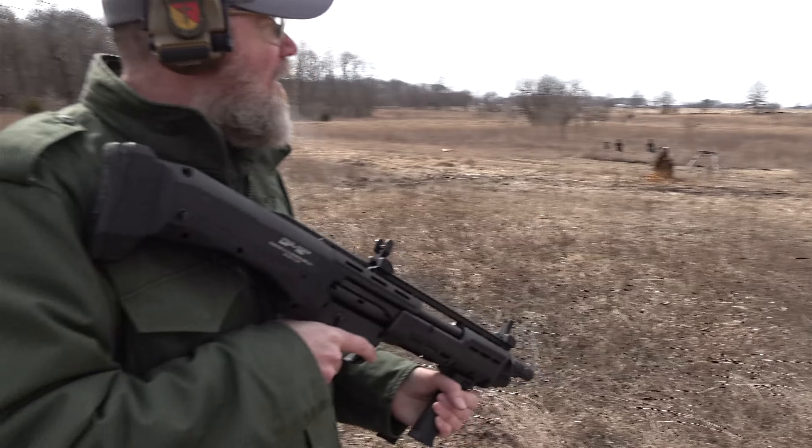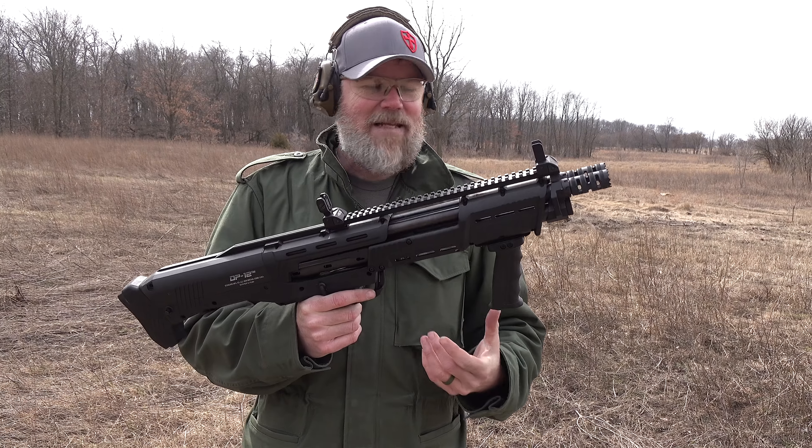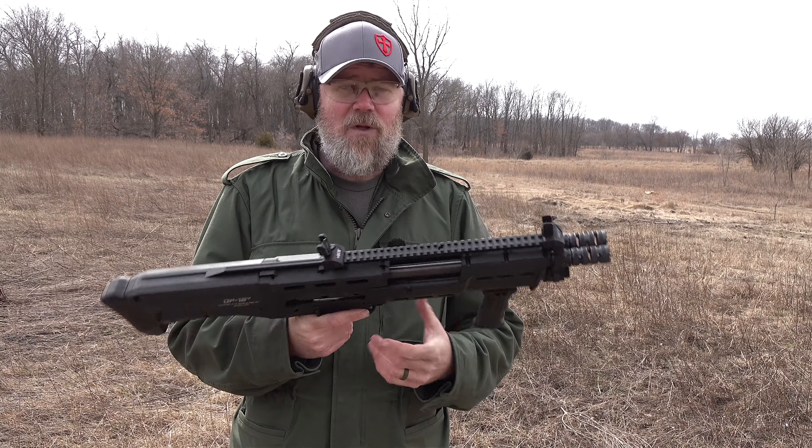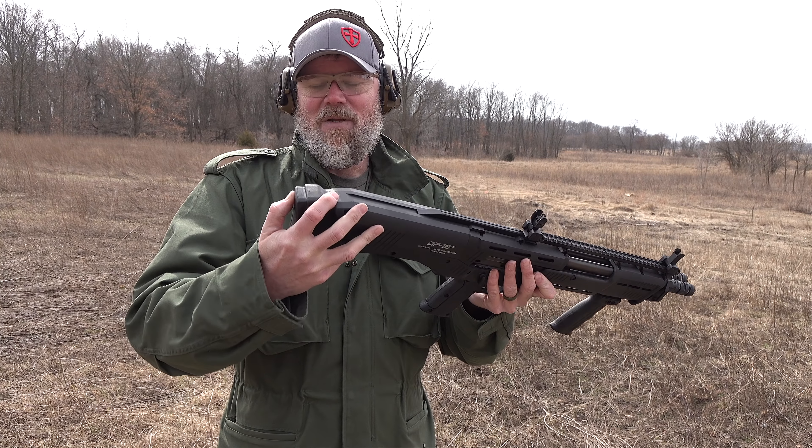Let's see if we can knock Mr. Rubber Dummy over here. Putting this bad boy on fire with two rounds loaded. Couldn't knock him over — they put a lot of cinder blocks on him. But you get an idea how it works. It shoots really soft; it even has a recoil buffer built into the buttplate on a spring.